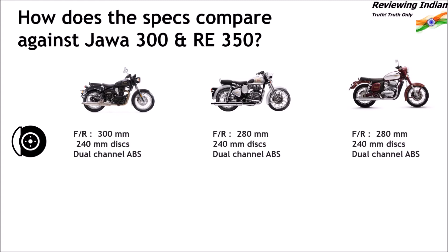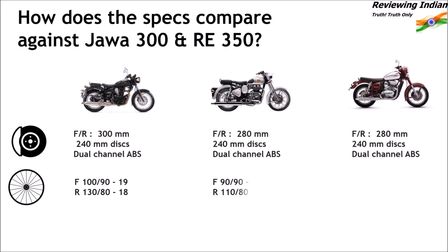For tyres and wheels, Imperiale employs wider 100x90 19-inch tyres at the front and 130x80 18-inch tyres at the back. Classic 350 employs 90x90 19-inch tyres at the front and 110x80 18-inch tyres at the back. Java has 90x90 18-inch tyres at the front and 120x80 17-inch tyres at the back.